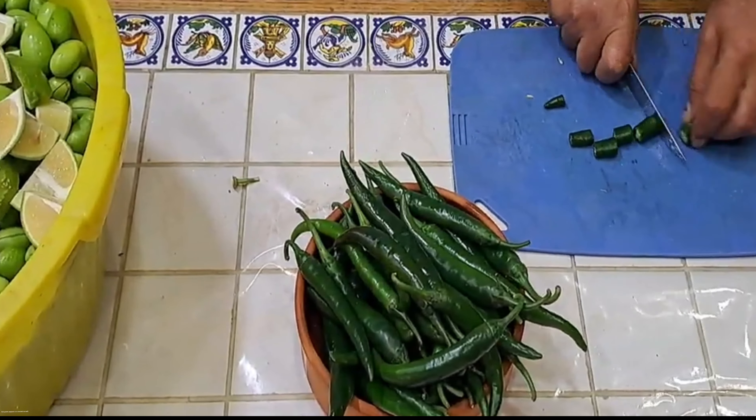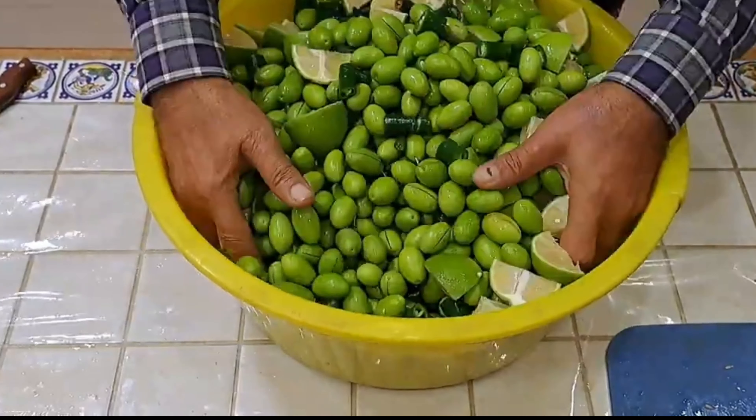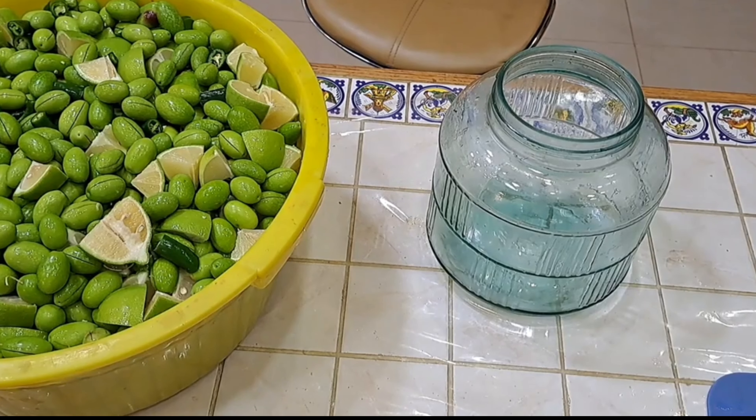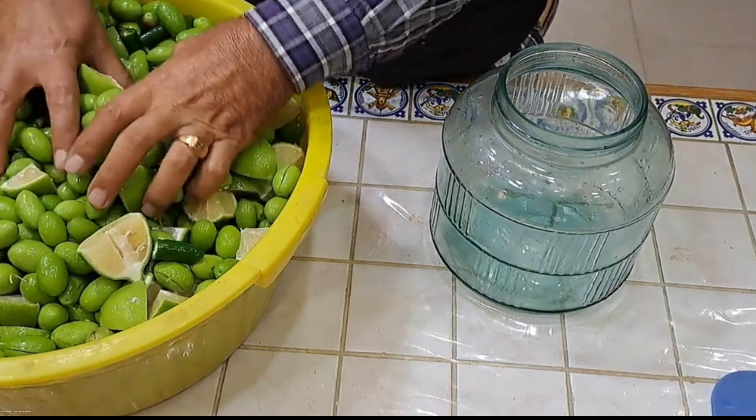Hot green peppers are needed as well — cut them into smaller pieces and mix them with the whole lot. Prepare the clean glass jars and fill them up with the mixture to the top.